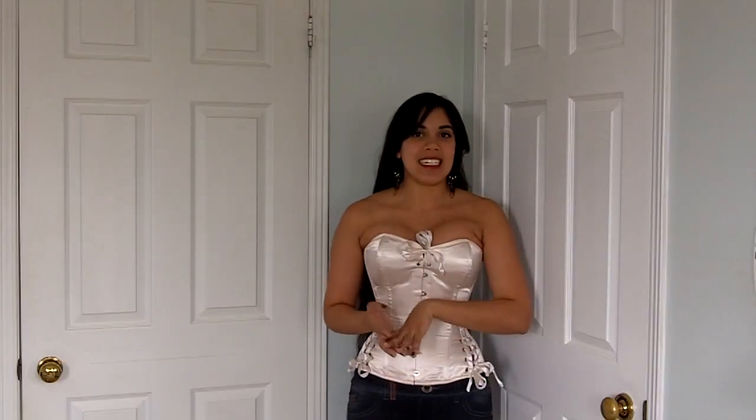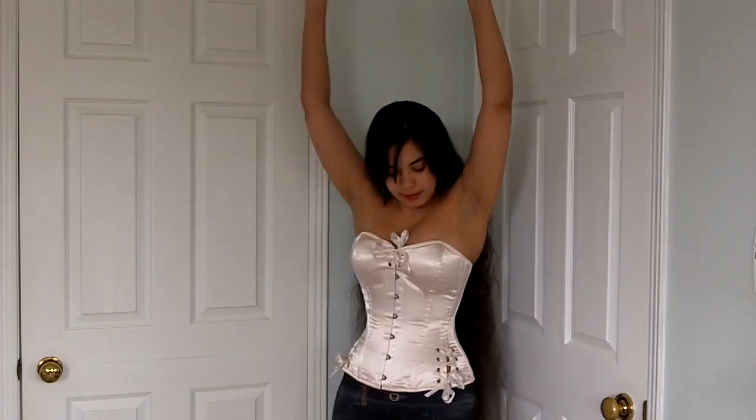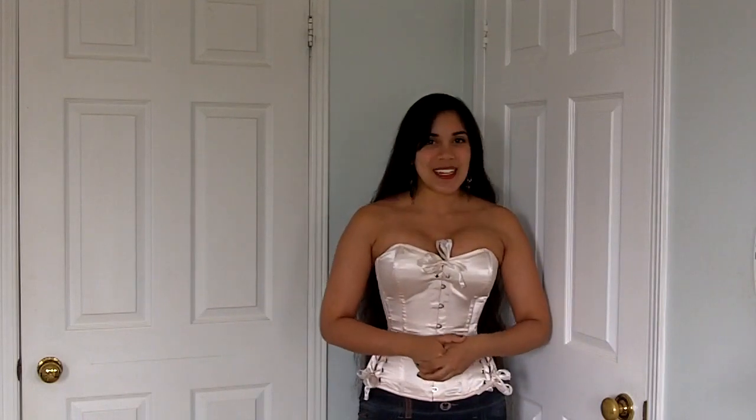Now on to the bust test. I'm testing it in jumping, shrugging, arm raising, and bending over. As you can see, I'm finished and I'm still quite secure in here — I don't think I could pop out even if I tried. The Tempest overbust gets a 4 out of 4 in the bust test. In summary, this is probably my favorite cut among all the What Katie Did overbusts. If you have any questions feel free to post a comment below, and I'll talk to you in the next video!